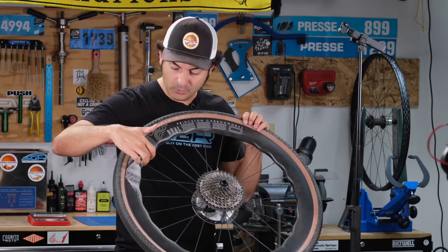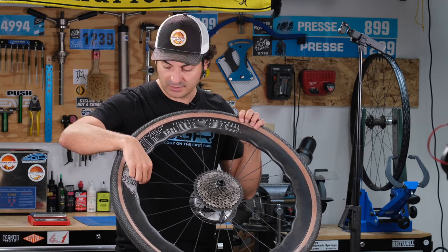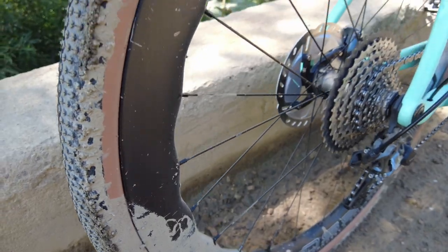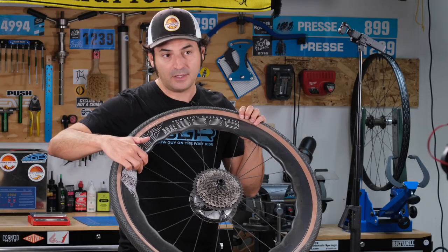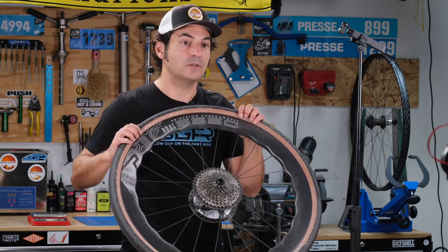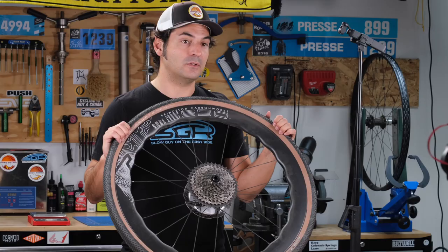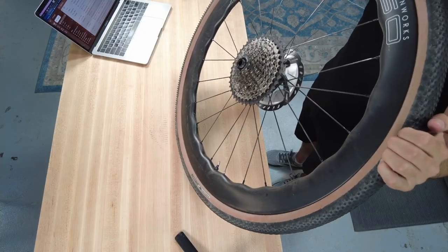The waves actually perform a second function — the spokes meet the rim at the highest point of those waves, which helps increase the overall strength of the wheel and allows Princeton to cut down on weight in between because you're using less material. It's a neat way to hit that ever-present compromise of light versus strong.